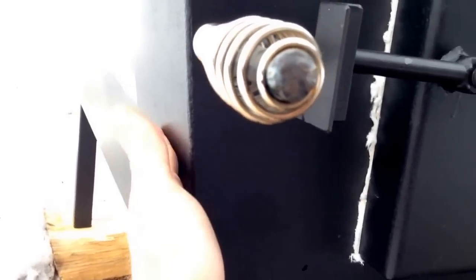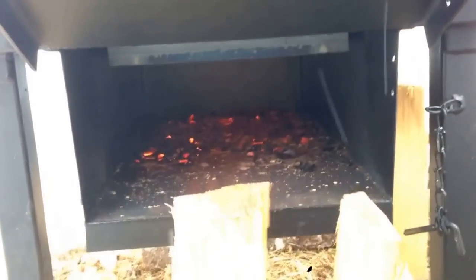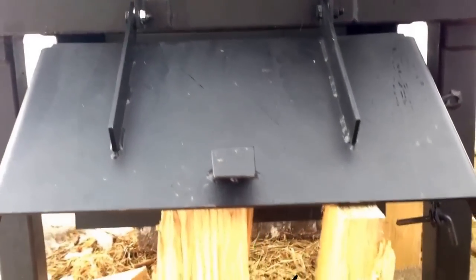It's not quite cool to the touch on the outside, but you can touch it for a second — it's warm. So it's doing a good job of keeping the heat in there. It's got the ash tray and ash catcher down here, which I'm keeping open to get good airflow going through.